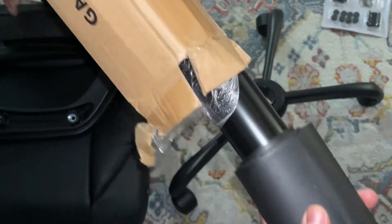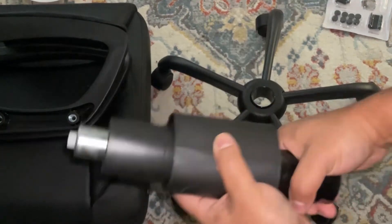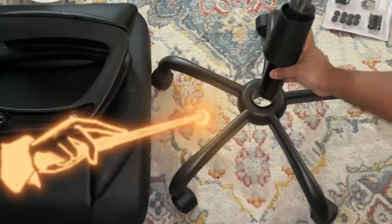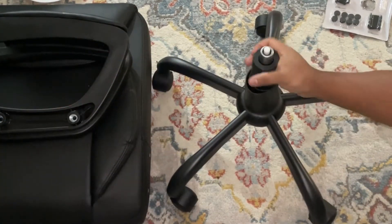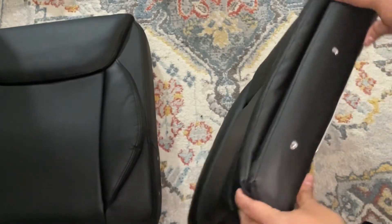The only flimsy part is the plastic. This is the gas cylinder that comes with it, and what's interesting is it just sits right on top of the wheel frame without a problem. You just place it like placing a bottle — make sure it's tight and sturdy.